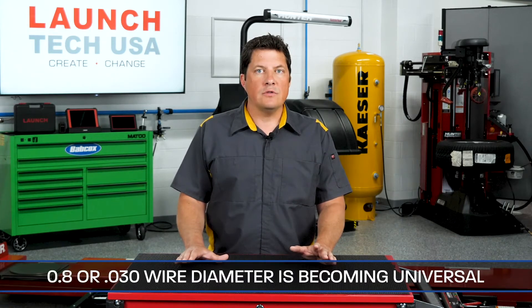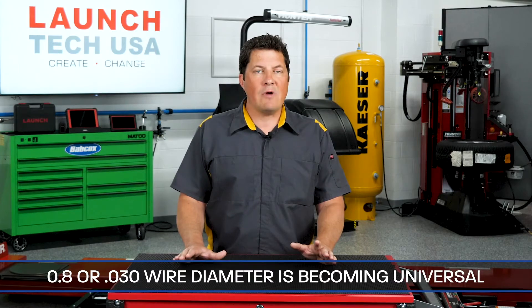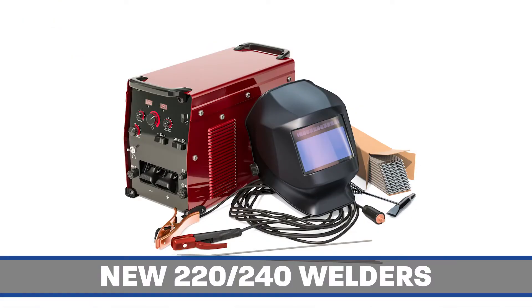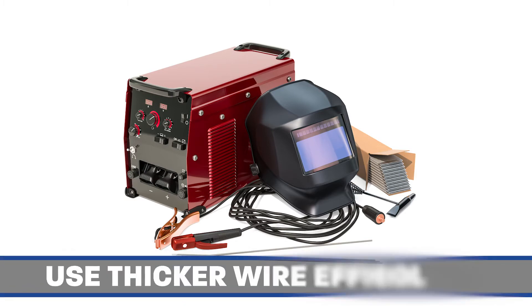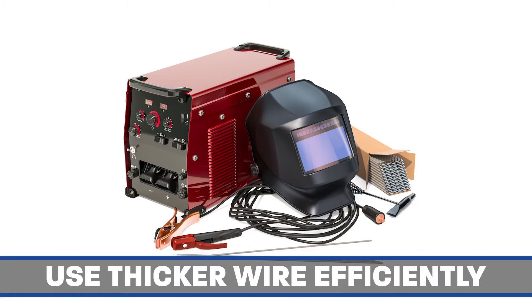As noted by vehicle manufacturers, 0.8 mm or 0.030 wire diameter is rapidly becoming universal in all electrode wires. The new 220–240V welders give better heat control than in the past and allow technicians to use thicker wire more efficiently.